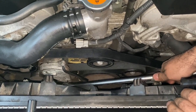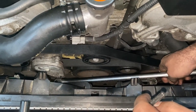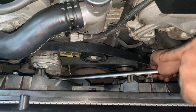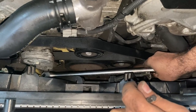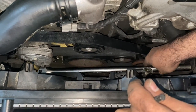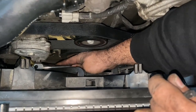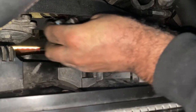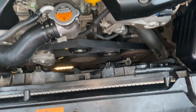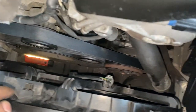Now let's bring it up counterclockwise and bring it down nice and slow. Be careful with any sensors you may have around there. Make it nice and easy, just be sure everything's cleared.